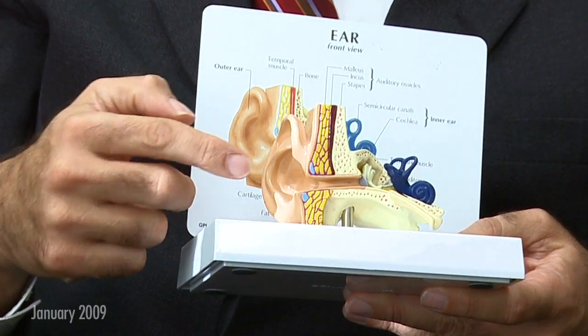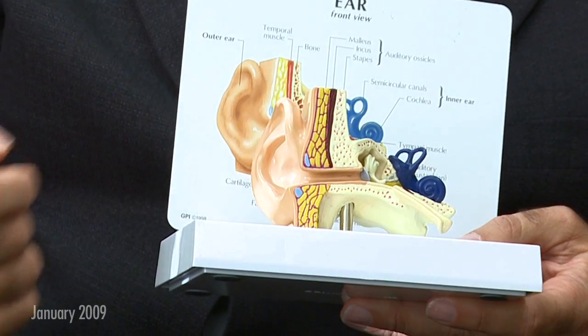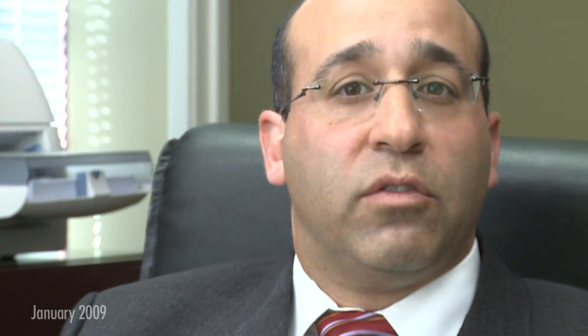There's no safe way to remove ear wax from your own ear canal. Q-tips are developed for use in the outer portions of your ear and not for use deep in your ear canal. The safest way to have your ear wax removed when it completely blocks your ear canal is to have a professional remove it.